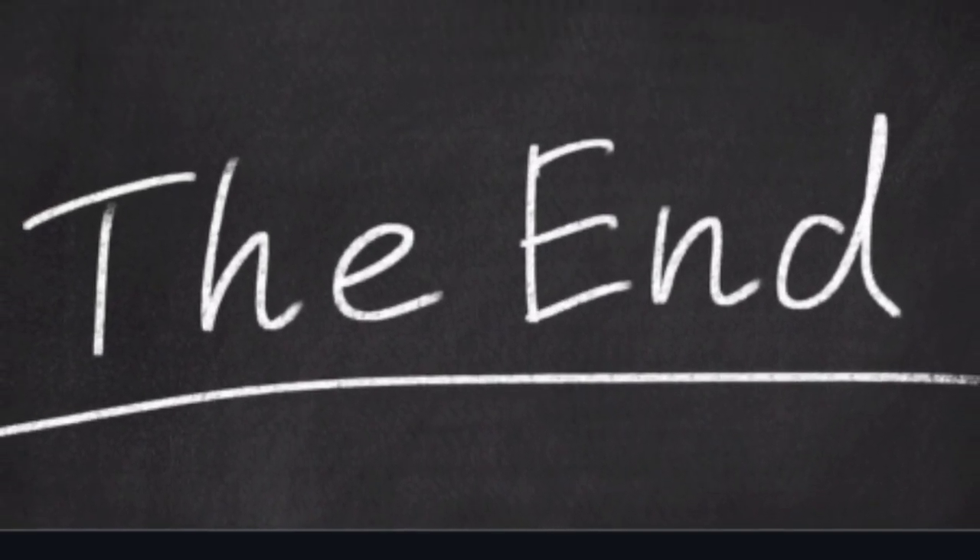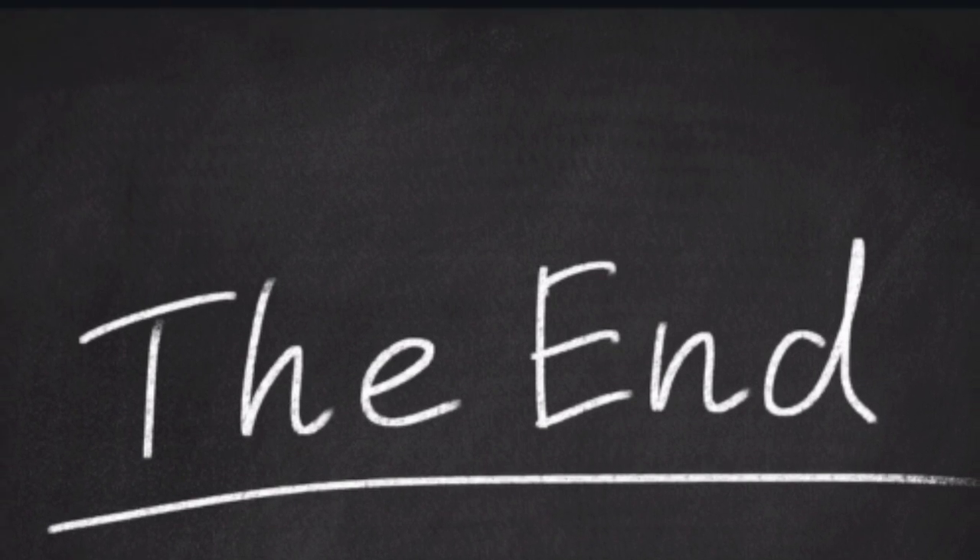That ends our lesson for today. I hope that you have learned a lot from this video. Thank you for watching.